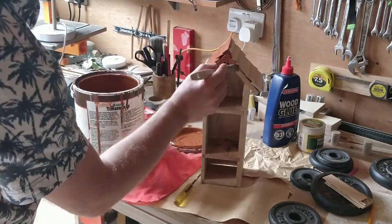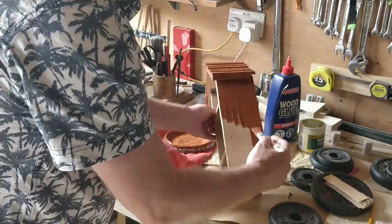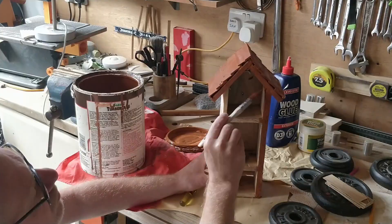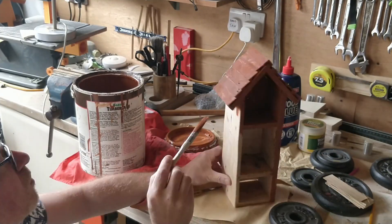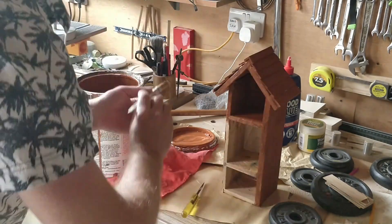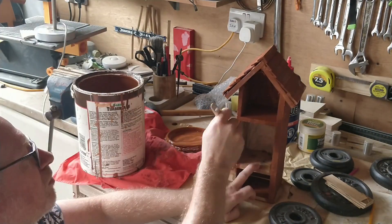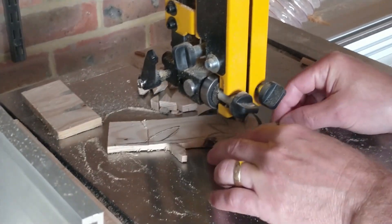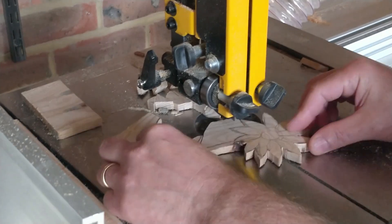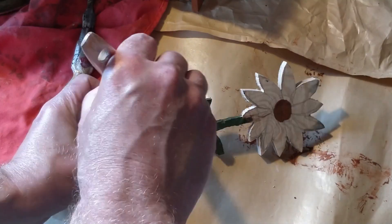I found this paint in the shed — it's a bit lumpy but with a vigorous stir it comes back to life. Pallet wood I assume is already treated, so this is purely for cosmetic reasons. I'm not convinced brown paint on its own is giving it that wow factor, so time for a little more creativity. Using a piece of re-sawn pallet wood left over from the board I used to make the back, I cut out a flower using the bandsaw — now this should add a splash of colour to the hotel.